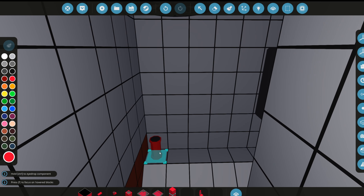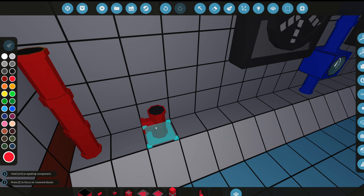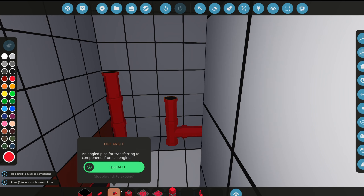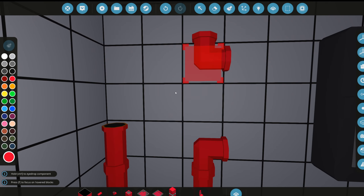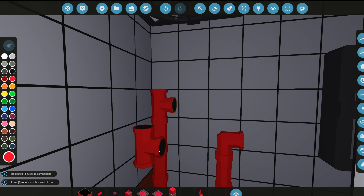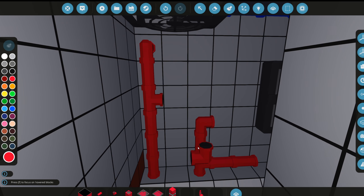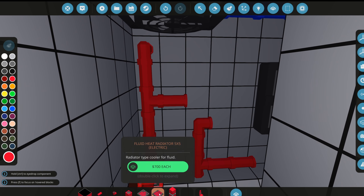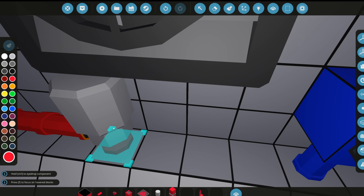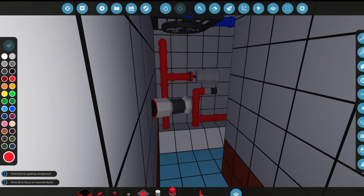Let's do some red stuff here — line up some red pipes. I've seen builds where people make a torque meter, so we'll add a T-piece and a pipe running this way, curving up for a bunch of random pipes. We'll run it straight through and back into the wall, then grab a torque meter. We'll also add a fluid nozzle just for decoration.